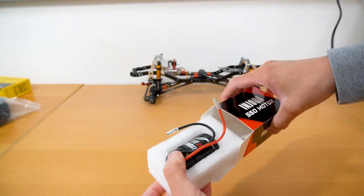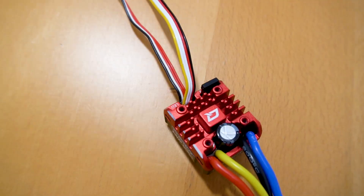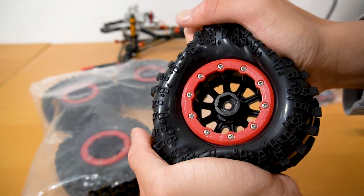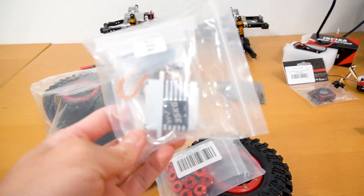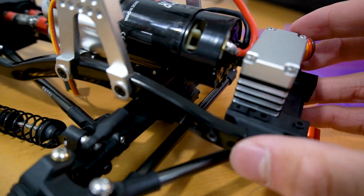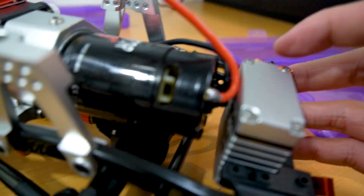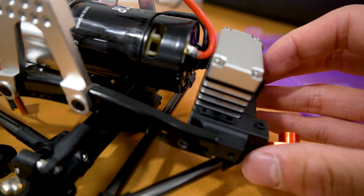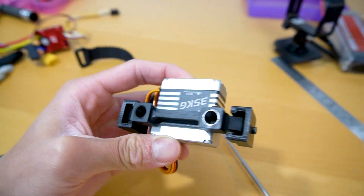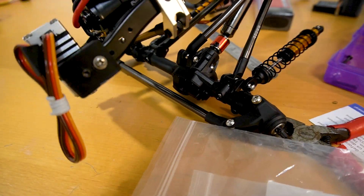Here is everything I used for this build — I linked all these products in the description below. First, I oiled all the bearings and greased all the gears in the chassis. As I was building the chassis, I came across my first problem: since I ordered such a big motor for pulling the added weight of the solar modules, the servo didn't have enough room to fit in front of it on the chassis. So I quickly crafted a super sketchy chassis extension to fit the servo. It is definitely not very stable, but it'll have to do for now.